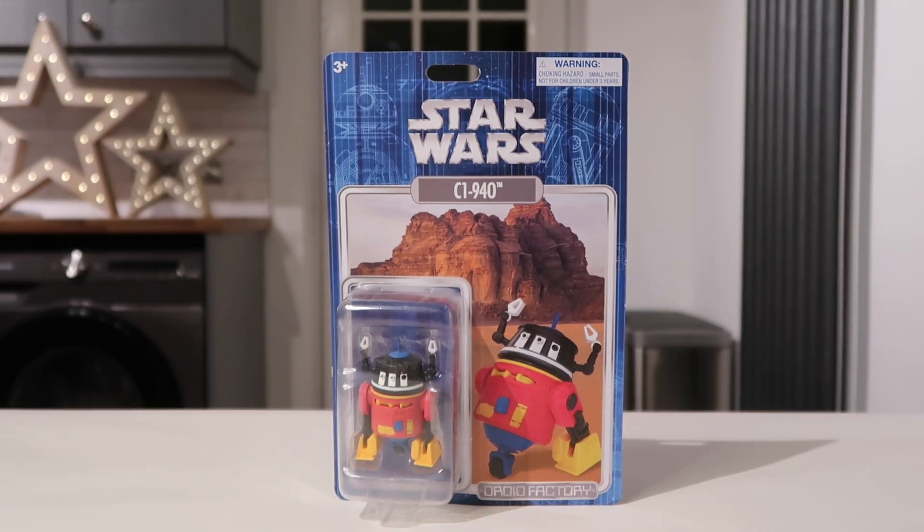It was someone on Instagram who pointed out to me that the C1-940 represents 1940, and this is actually based on Mickey Mouse. Now that he's told me, I can see it's Mickey Mouse by the color. So it's based on Mickey Mouse in the 1940s. It looks great — really good figure — and I'm really looking forward to opening this one up.